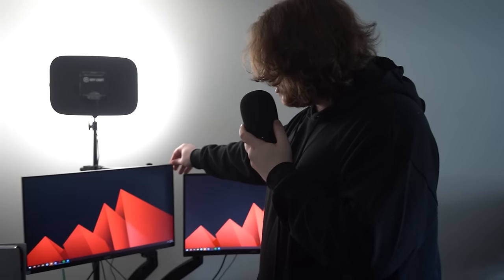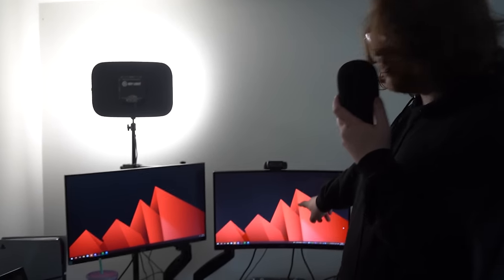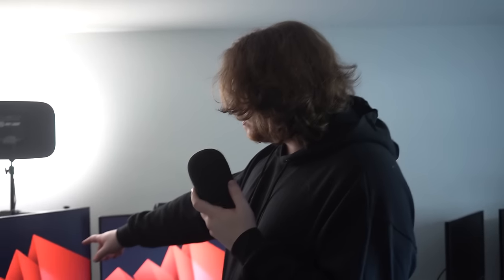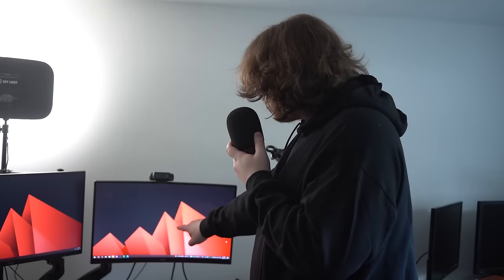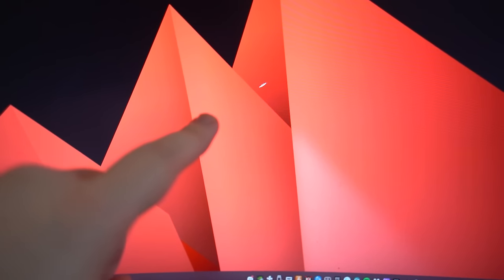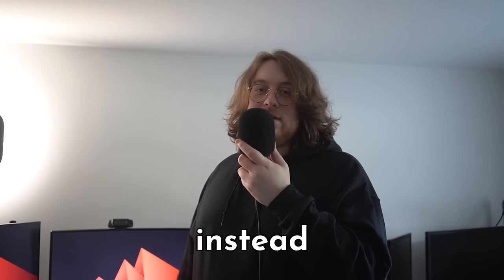Over here we got my two monitors. One of them is curved and one isn't. This one's 144 Hz and the other one is 60. Unfortunately this one has a dent in it — not a grain of rice, I actually dented it. There was an outlet on my desk during cable management and I made it fall right on it. I haven't gotten a new one because I'm waiting for everyone to buy it for me — because I'm spoiled.